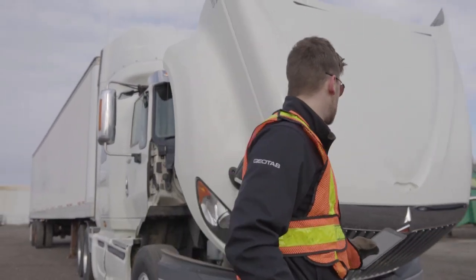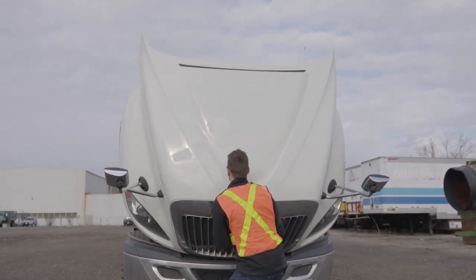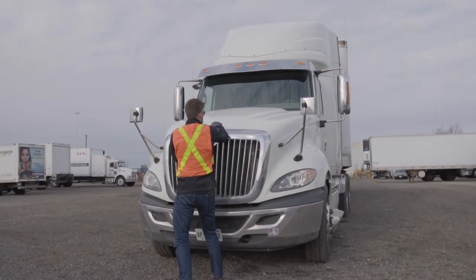Once you have repeated the entire inspection process on the passenger side of the trailer and truck, replace the hood back to its original position and lock it securely into place.